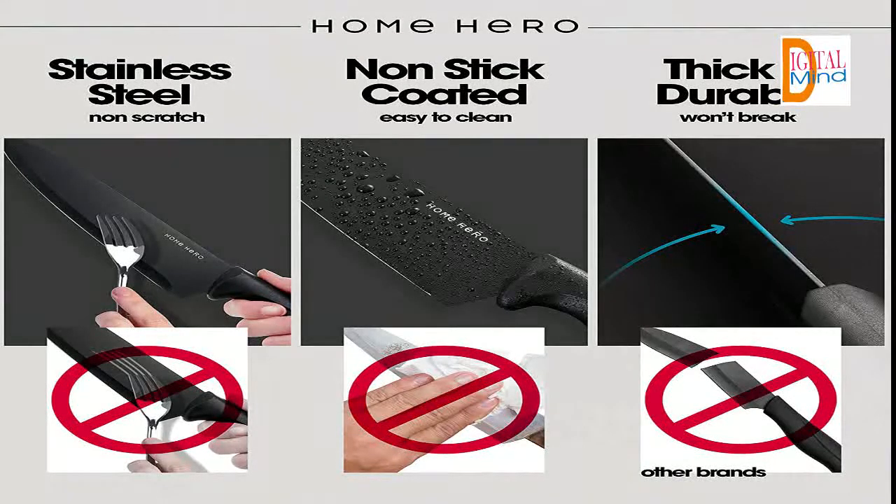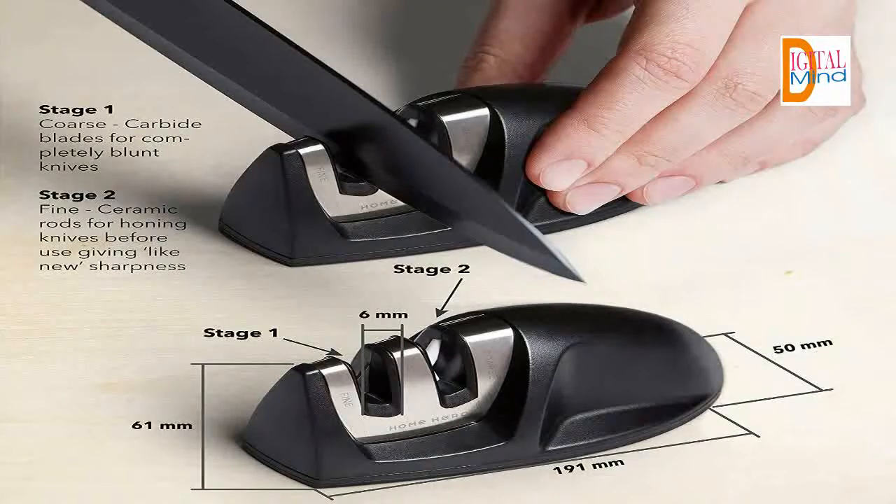Excellent precision cutting. One of a kind stainless steel knife set. Home Hero brings together a unique mix of quality, sharpness, great value, durability, and professionally crafted accuracy.